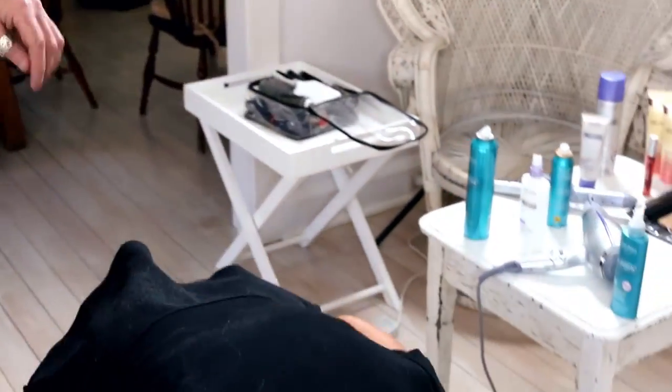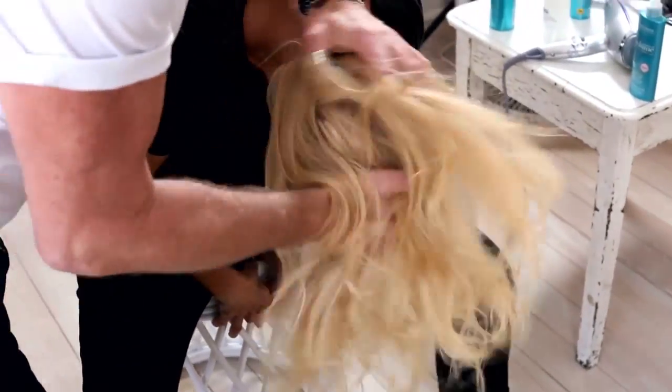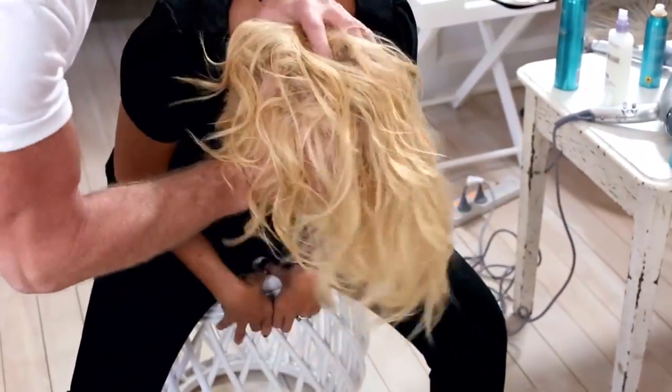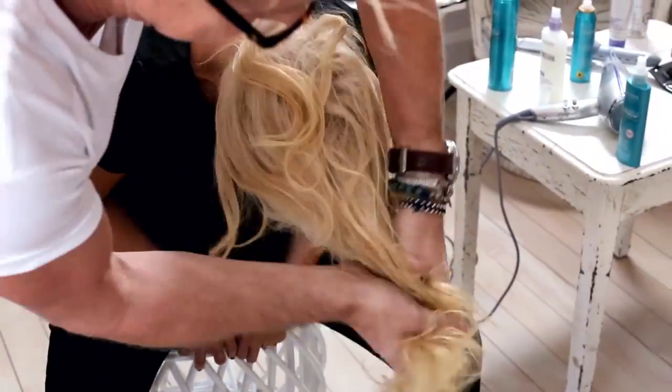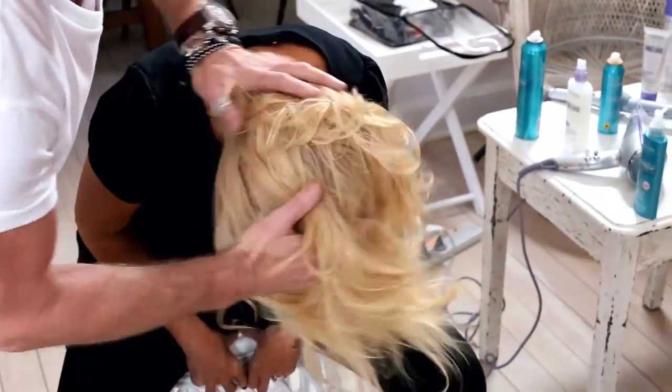So this is the result just after the tonging — post-tonging. You can see I've left some ends out. It's really important to have those ends out, just a few little ends. So now tip your head forward. Volumiser — and then we're going to loosen this up with my fingers.